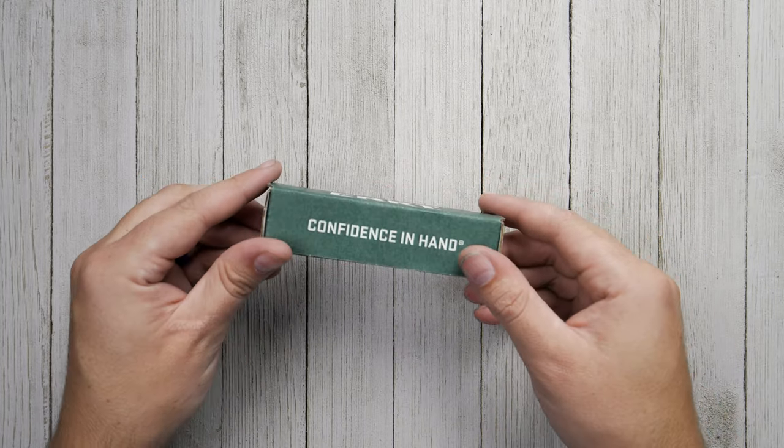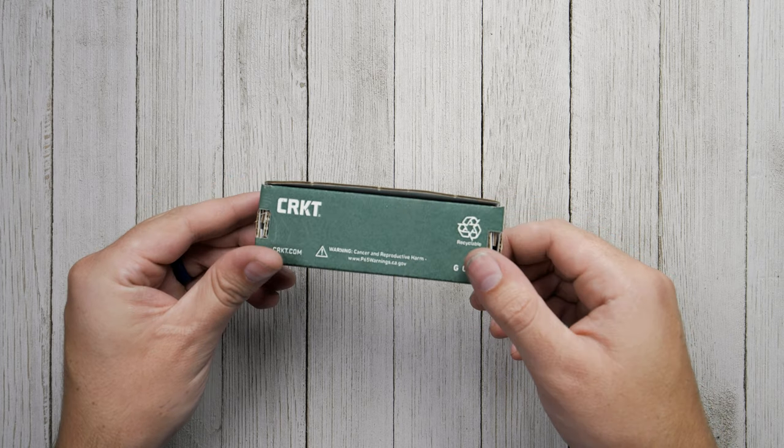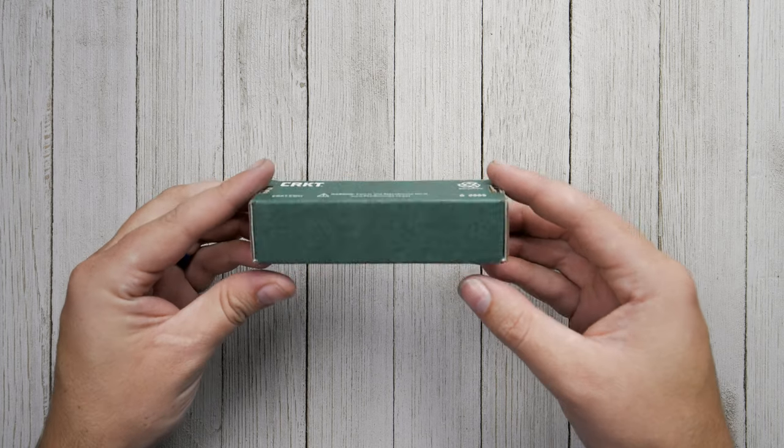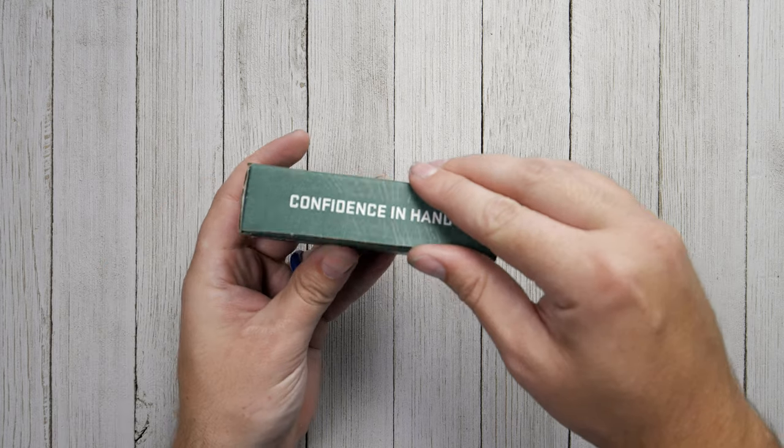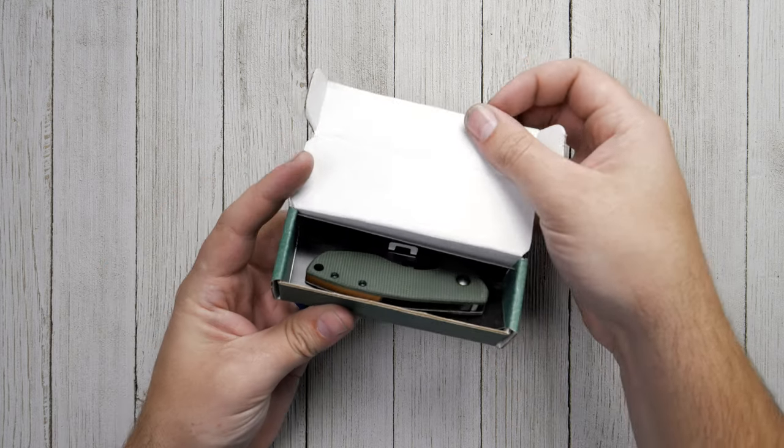This is the Blade HQ exclusive CRKT Pillar. Named after Ernest Hemingway's beloved sailboat, this compact folding knife is perfect for the minimalist looking to maximize their EDC utility.